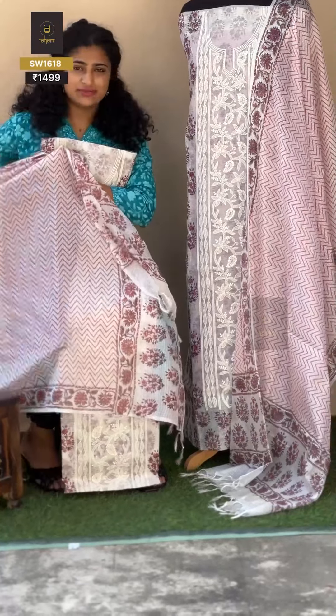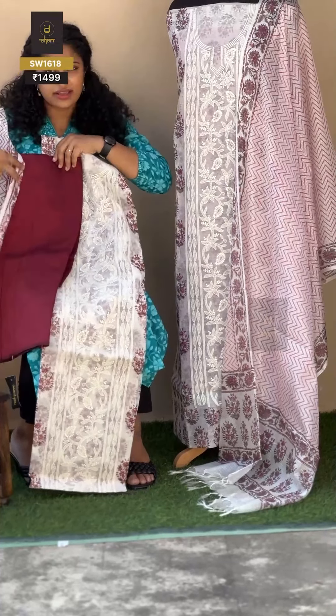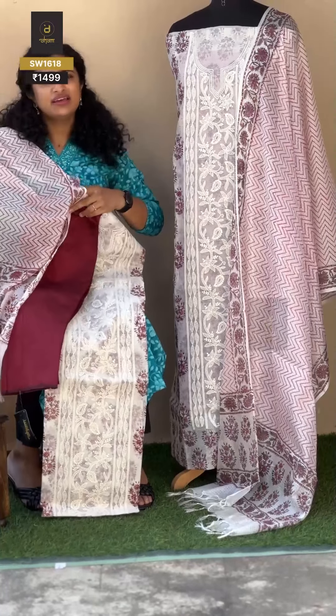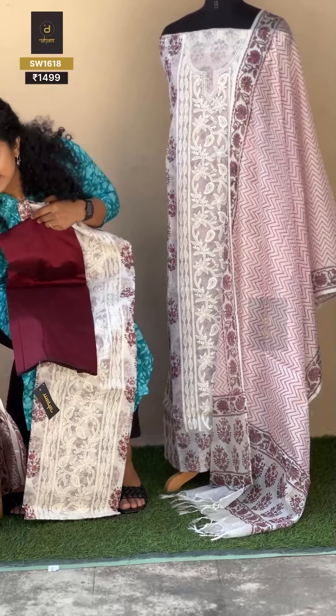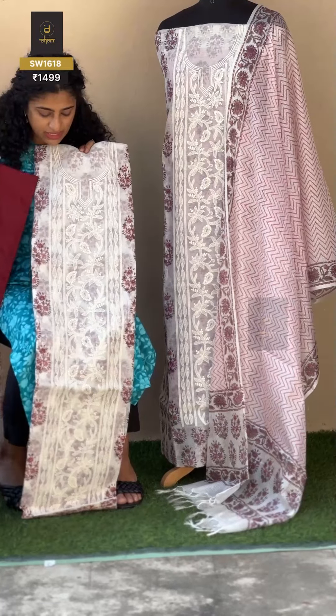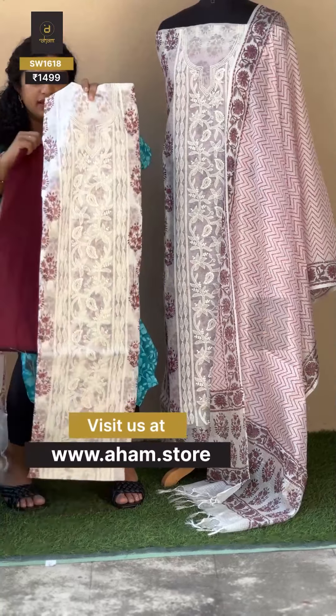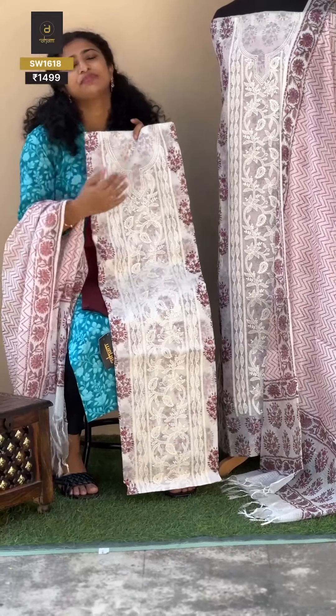We have a small family function or an official meeting — this is a great option. SW size is 184, so it is available. You can come back to the Lakhnoi embroidered collection, and the line offers a lot of combinations.